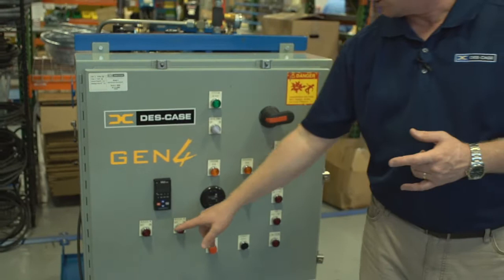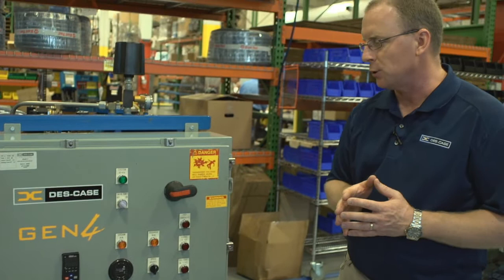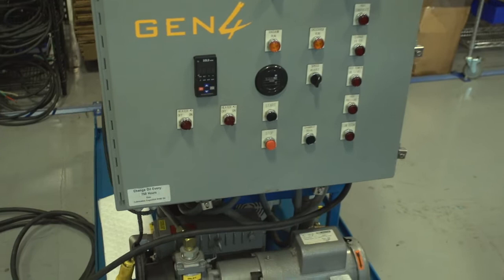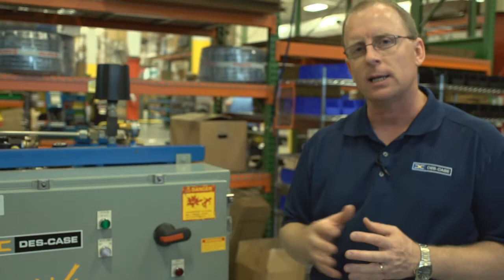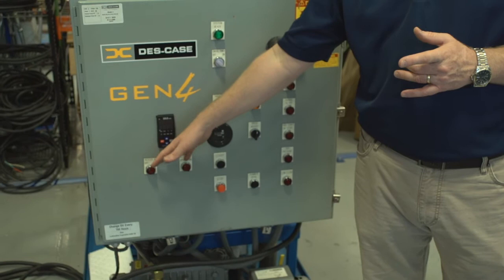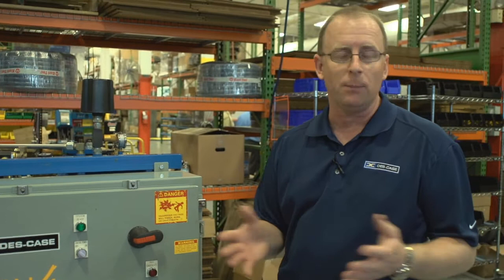We also have heater selector switches, and you'll notice on this unit it has two heater selector switches. That's because this unit is designed for use on energized transformers and in substations. This unit is a 240-volt single-phase unit, and because station power can sometimes be limited, DeskCase splits the heater into two, allowing you to select either heater and if need be, not consume as much electricity.